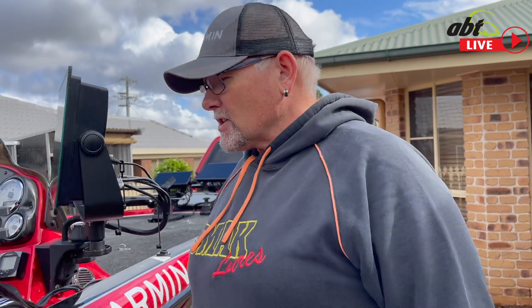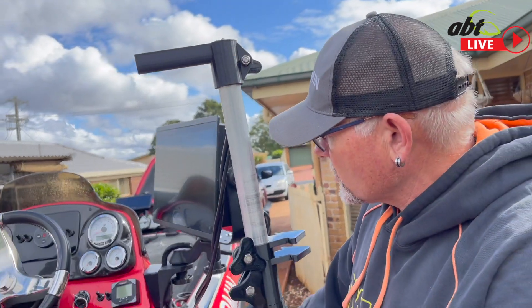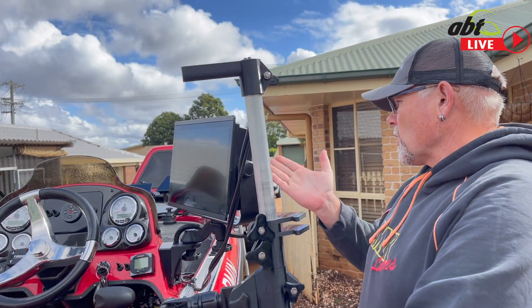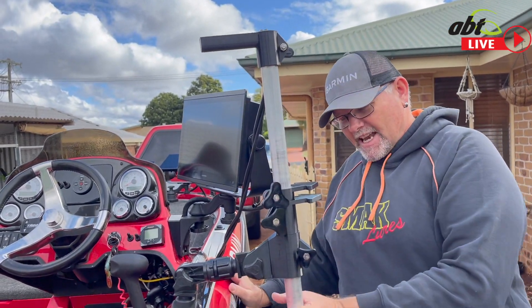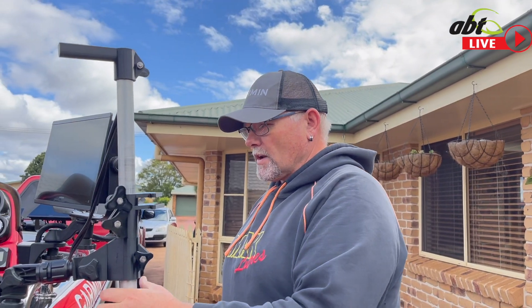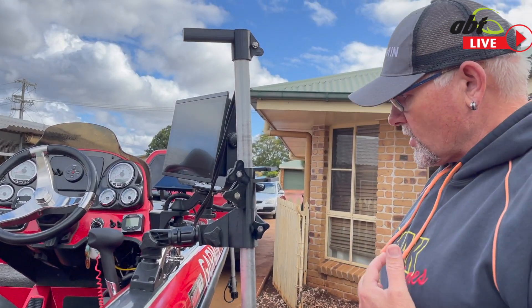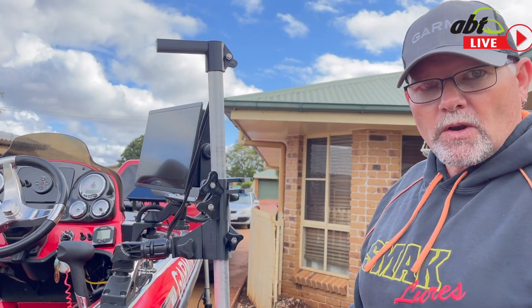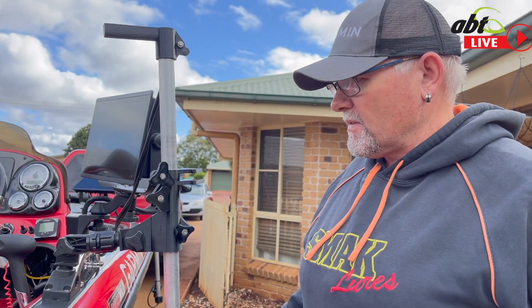As we walk down here, you'll see we have another 8416 on the console, all rigged up. I've got all my maps in there — I've got the G3 Vision card and also a topo map that I use. Here's the other pole — we do have another pole, another LiveScope. Yes, we have two twin LiveScopes. This one I use a lot when I'm sitting in the console moving around, and then I can jump up the front. You can see it's got two arrows in it — when I'm doing a lot of Barra fishing I'll run both LiveScopes off the one pole. Works really well, no interference, no dramas.